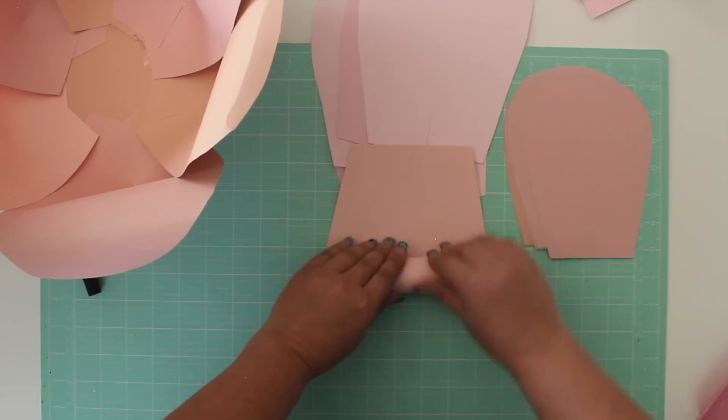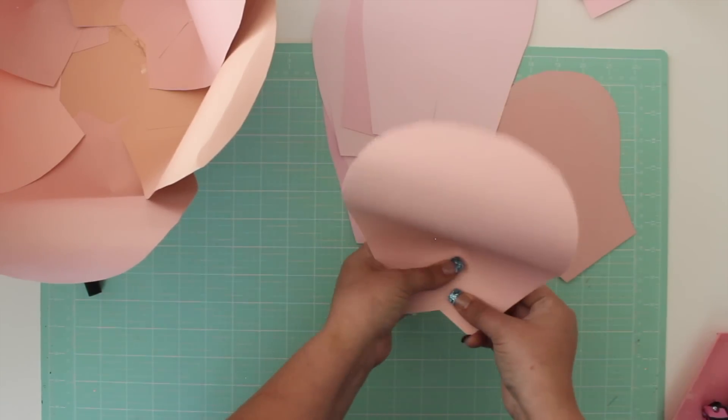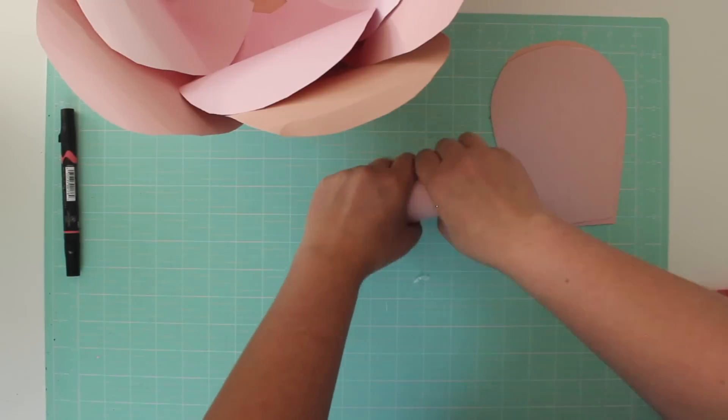Continue the process with the medium sized petals. It looks best if you stagger these, so glue the first petal so it's centered between two of the large petals. Finally, add the five small petals.